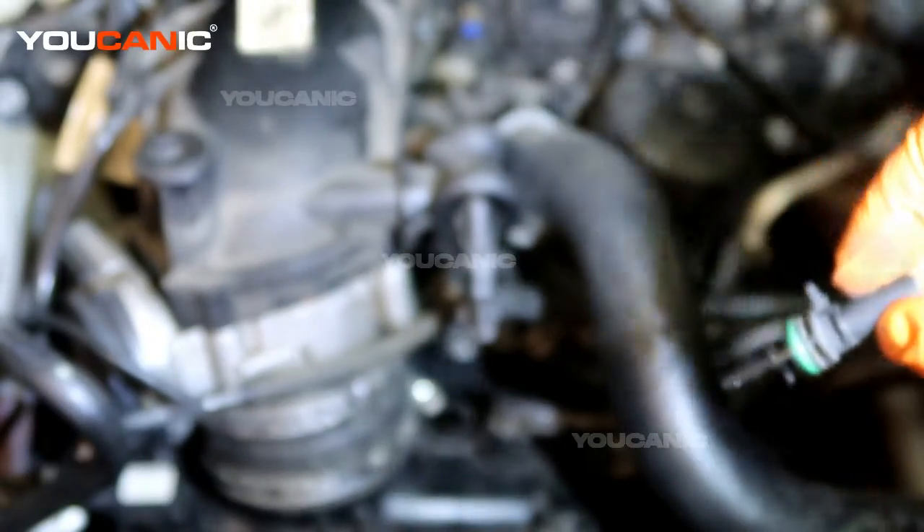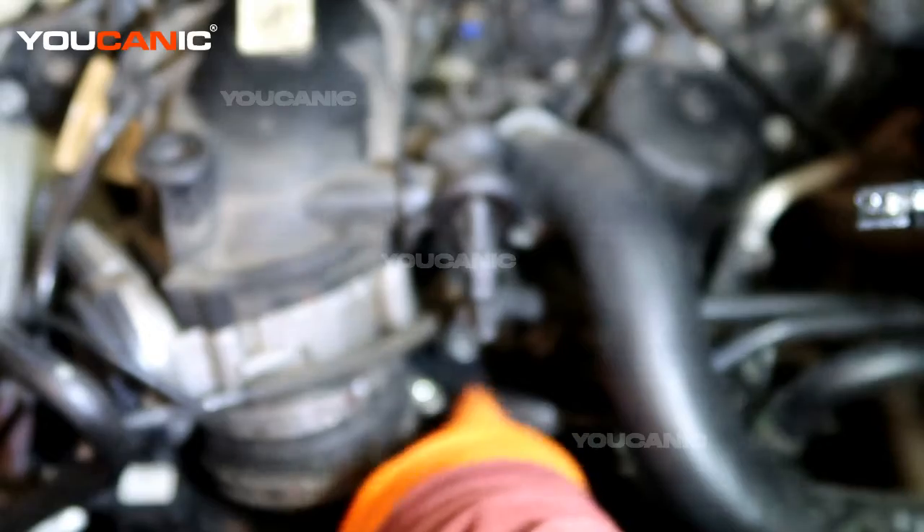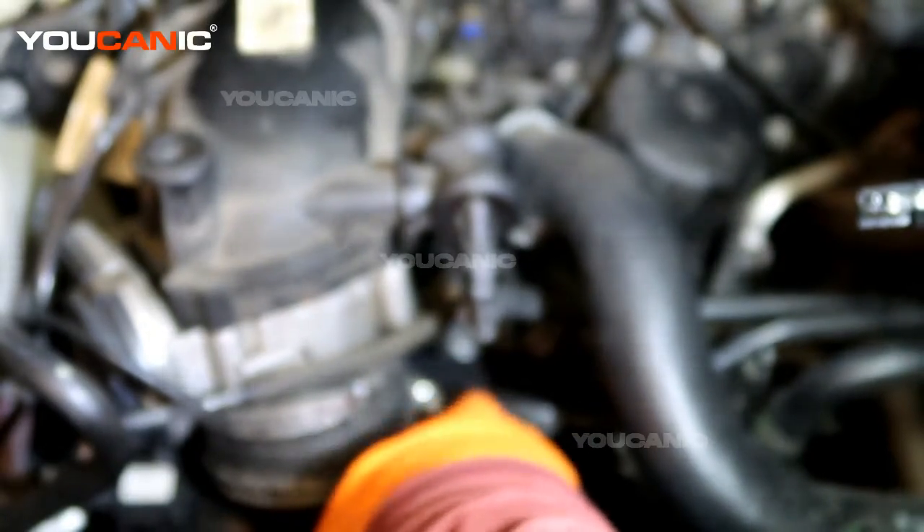We're going to take the new sensor — there's this tab, this indicator — and we're going to have that at about the one o'clock position. That puts it up over that little raised bump down there, and then we're going to turn it until it locks in.